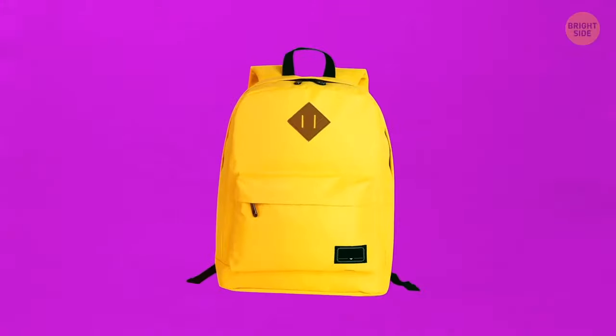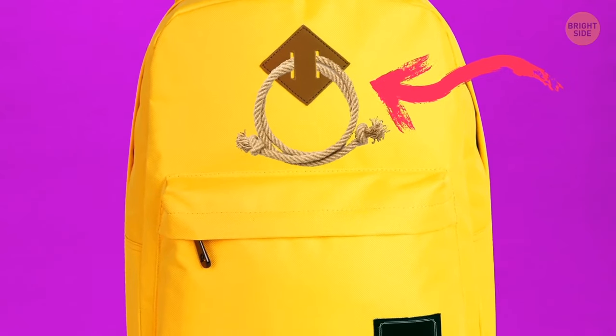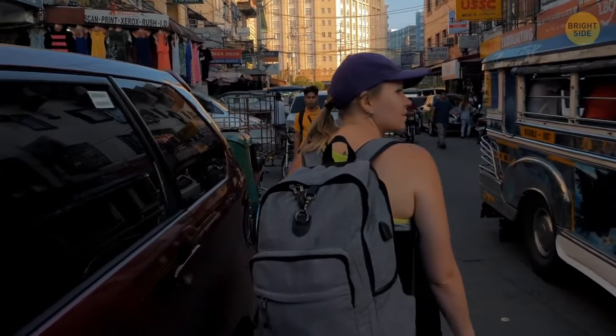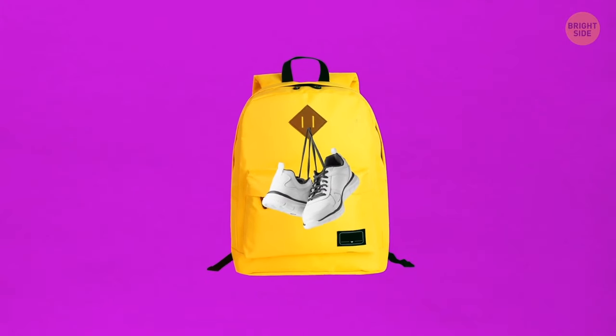Diamond slits on backpacks were originally placed only on traveler bags, and their only purpose was to carry ropes. These days, you can find such slits on pretty much every backpack. Why not use them to carry a bottle of water, an umbrella, or a pair of sneakers?